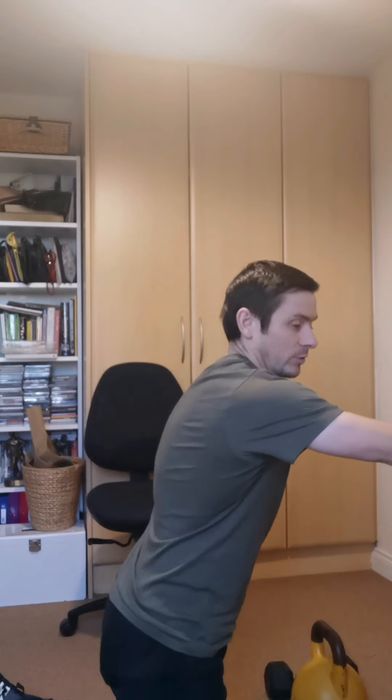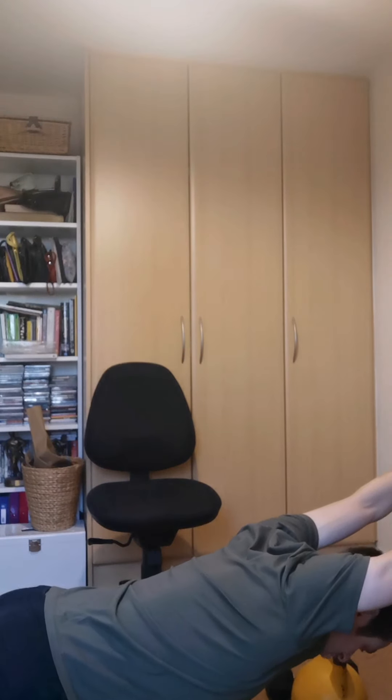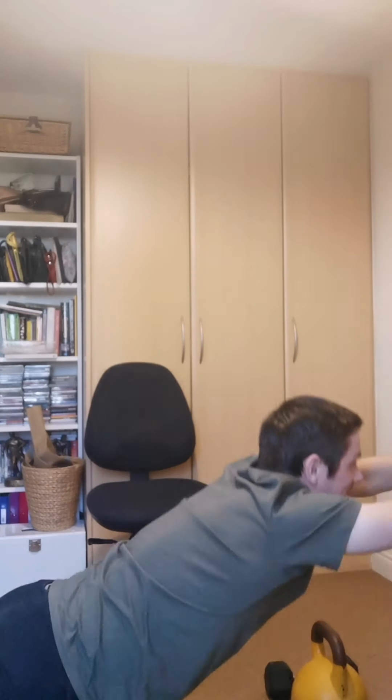If you don't have somewhere where you can anchor a band to, or you don't have a band, we can just do similar up against the wall or up against a table or chair. So basically getting into position, coming down, pushing my head and chest down all the way right down and through, engaging those lats as much as we possibly can, driving down into the wall or into the desk, whatever it might be that you're actually using.